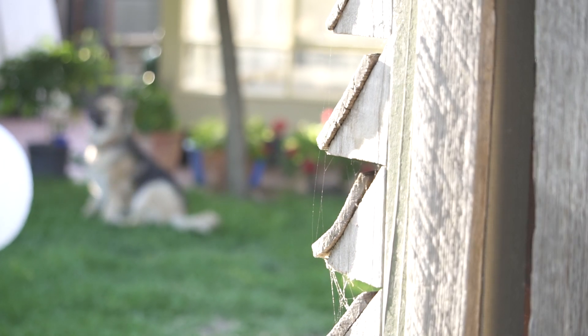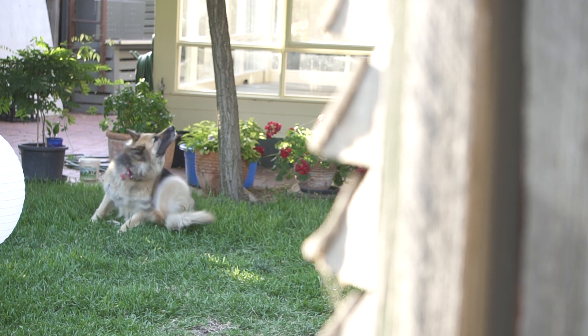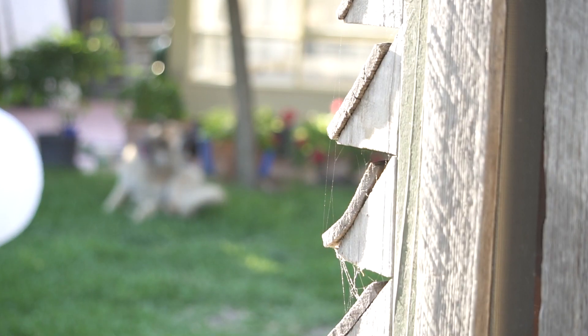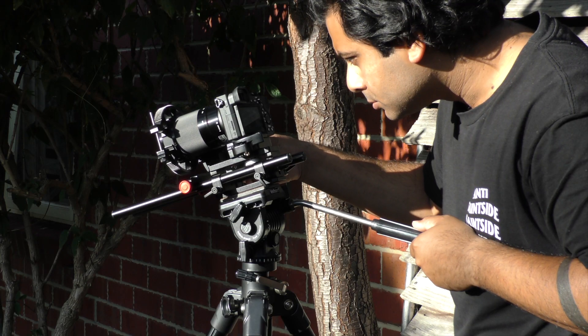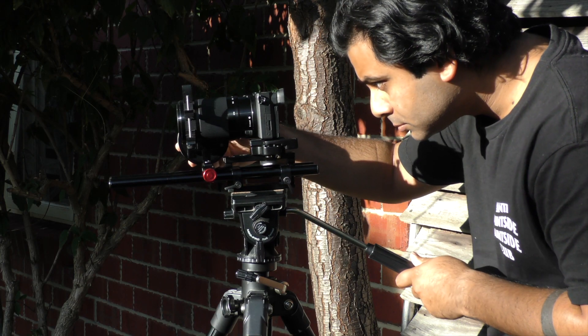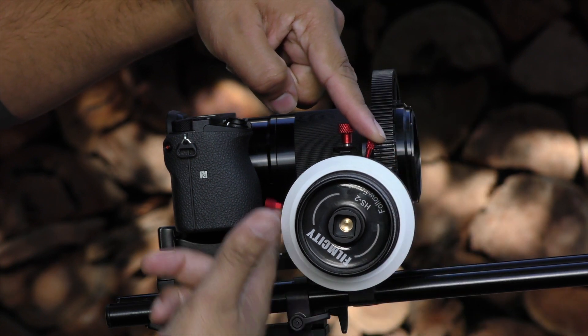As you can see here, as a rack focus it works really well. And as we look a bit closer into the actual hard stop follow focus ring itself, you'll see how it actually works and the way it's built as well, which is just amazing.